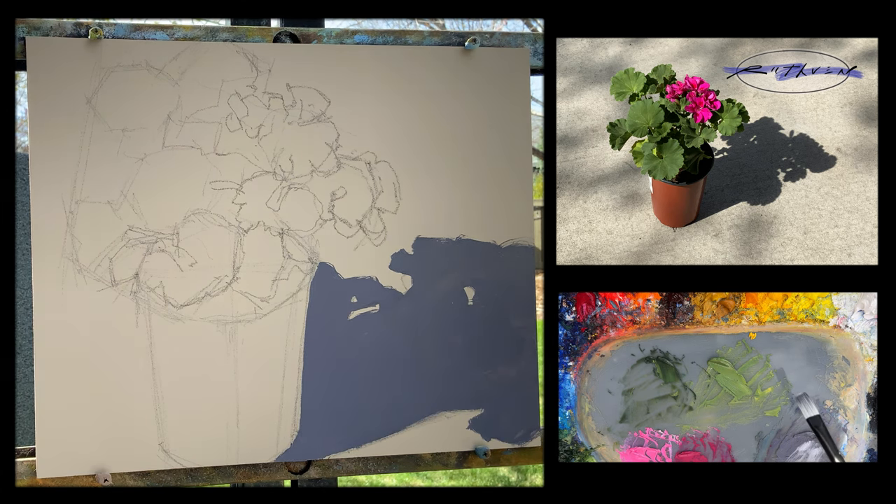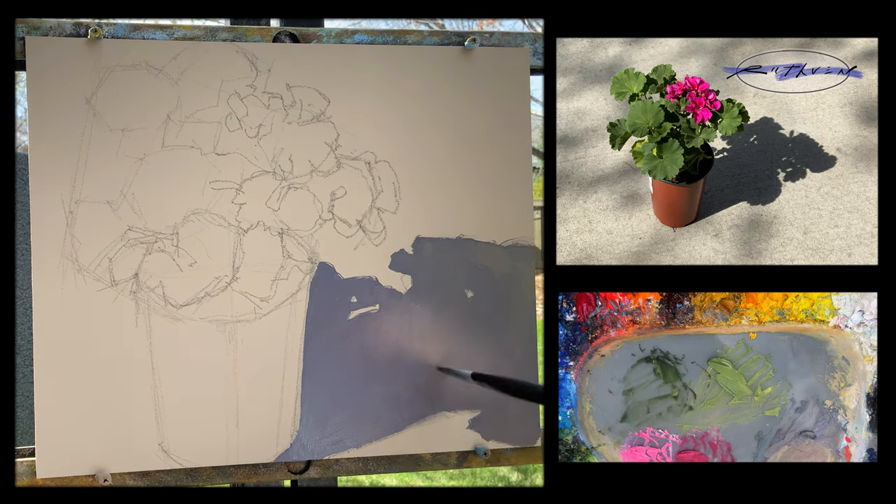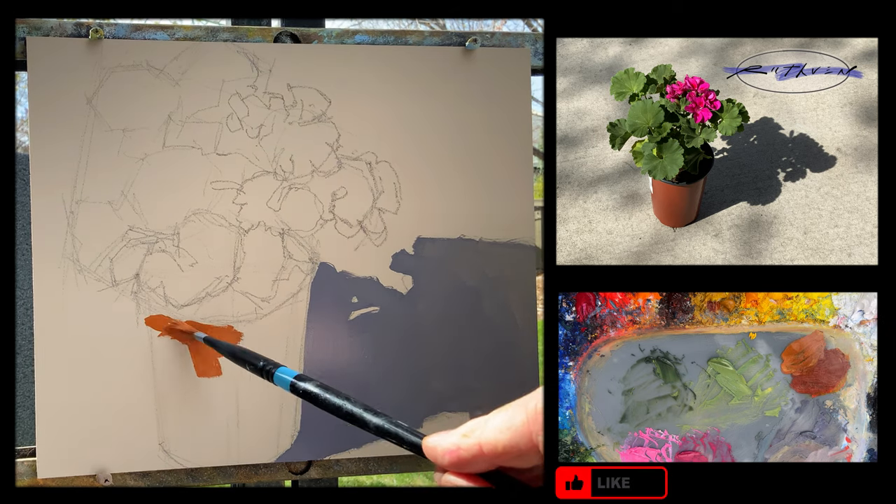I like the cast shadow because it's an abstract shape. Now I'm going to lighten and warm it up a little bit, because as the cast shadow extends away from the object casting it, it gets a little bit warmer — there's more reflected light coming into it.